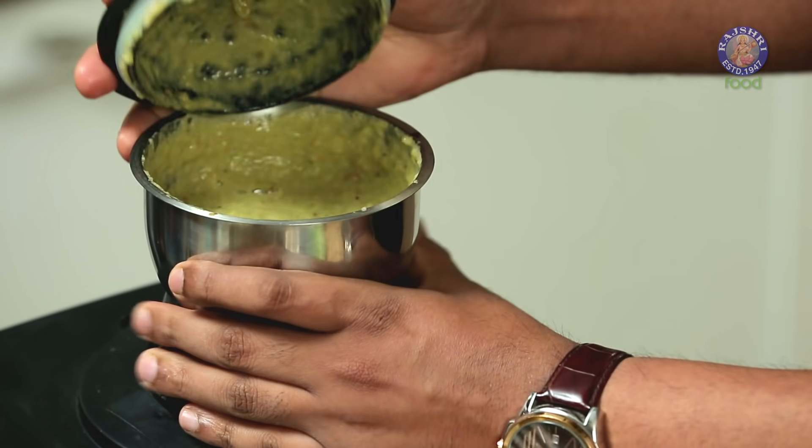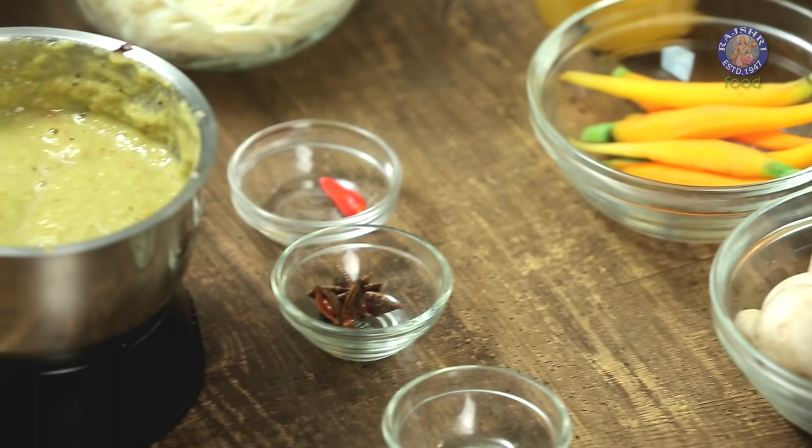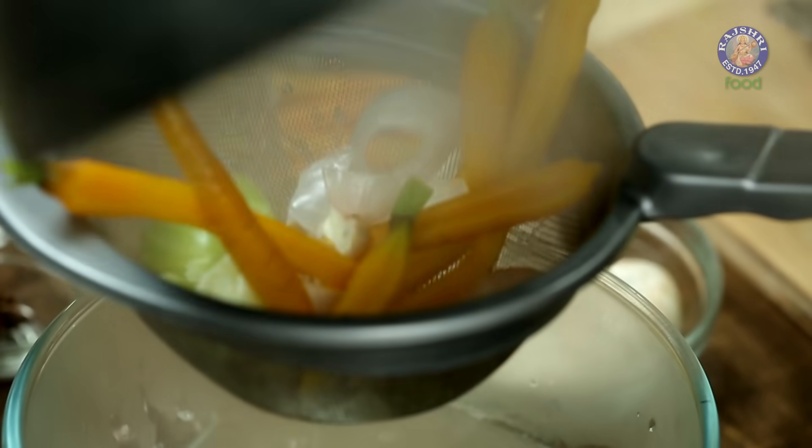Our paste is done and ready. And if you notice, our stock is also done and ready. Let's strain that before we move ahead — the vegetables need to be discarded — and I am going to use the same pot.